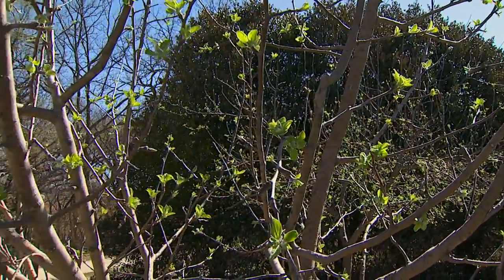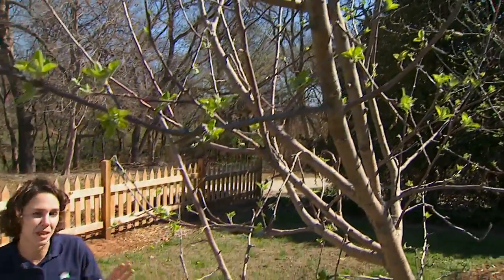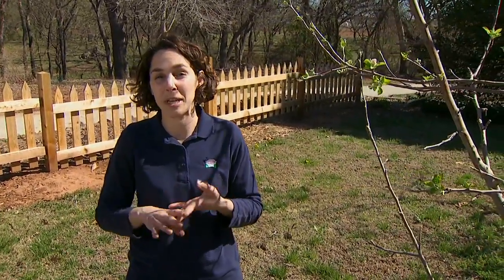It's getting a bit late in the season for dormant pruning, but sometimes it's necessary to prune out of season. This is when we see what I call the three D's of pruning: disease, damage, or dead material.